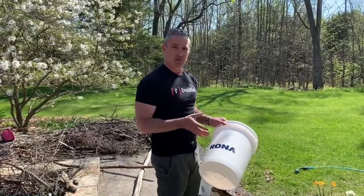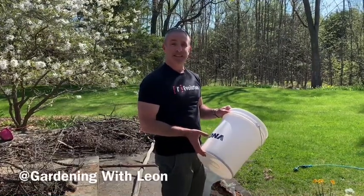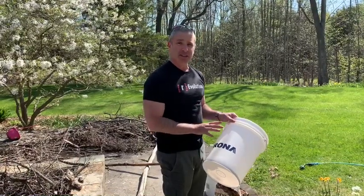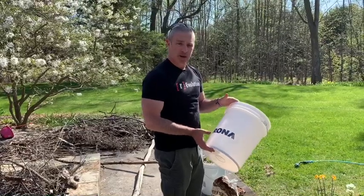Today I'm going to show you how to build a very inexpensive self-wicking bucket. It's an idea I first saw on the Gardening with Leon YouTube channel. This version is specific to Canada and more specifically to these five-gallon Rona buckets.